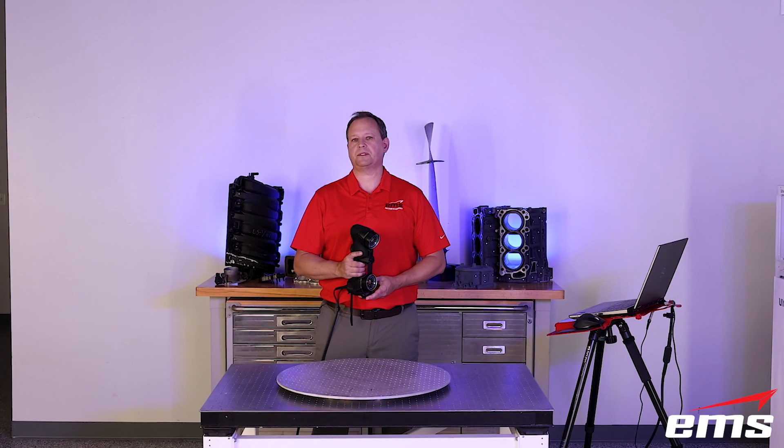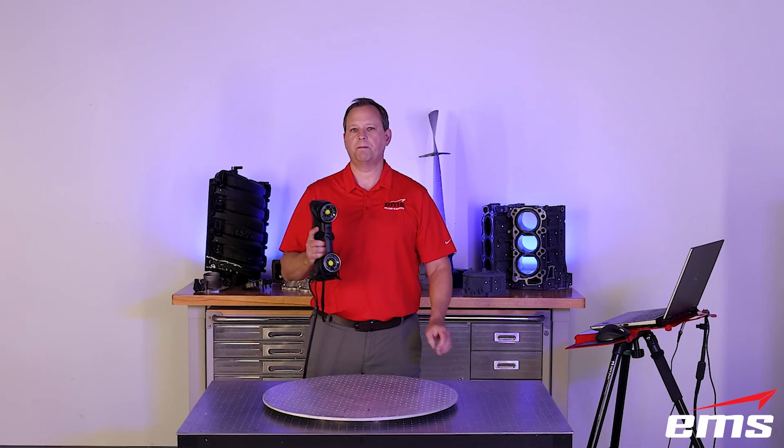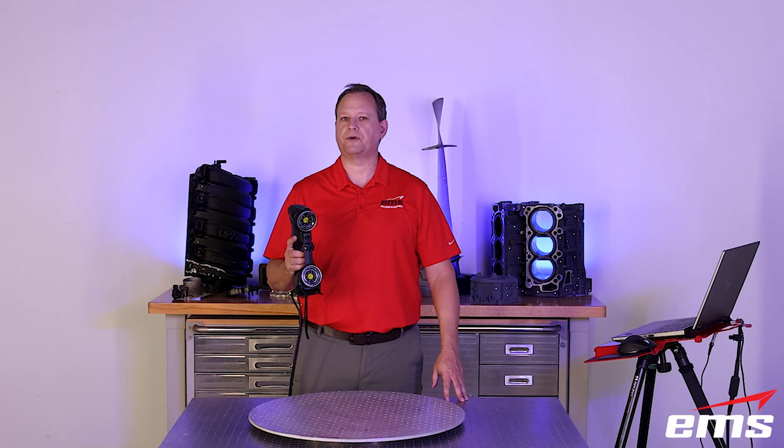Hi, this is Mark Kemper with EMS, and in this video we're going to check out the new HandyScan Black Plus Elite 3D Scanner from Creaform.